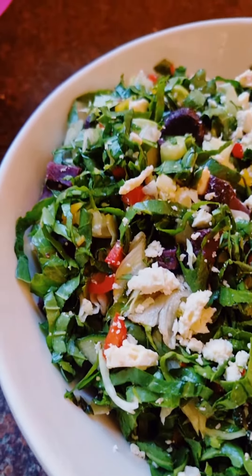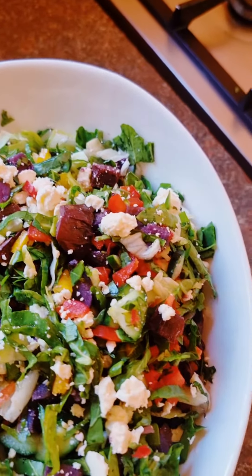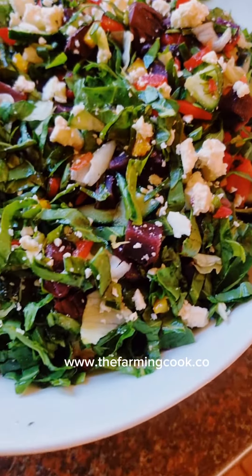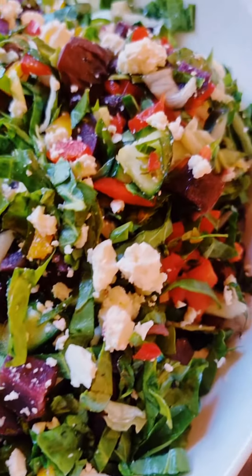The ingredients together with the dressing actually hide the rawness or slight bitterness of the Swiss chard, so it's thoroughly enjoyable. Find the recipe on my blog, www.thefarmingcook.co — enjoy!